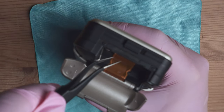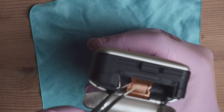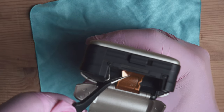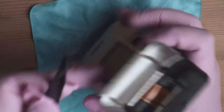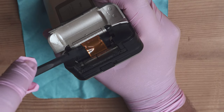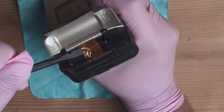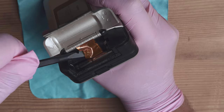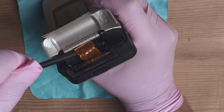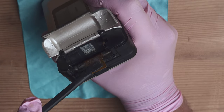The next step is to unglue the flex cable. I'm gonna use tweezers to get underneath it — the cable is broken anyway so we don't need to be very gentle with it. I'll use the prying tool to get underneath. So the cable has snapped completely.